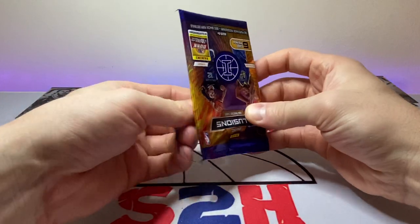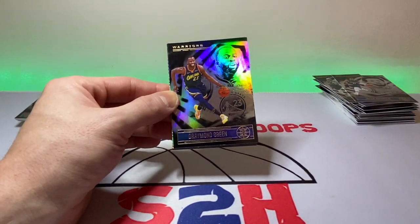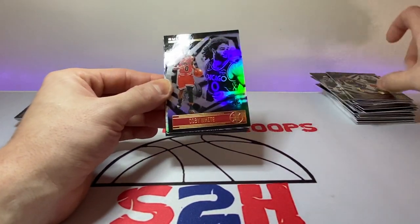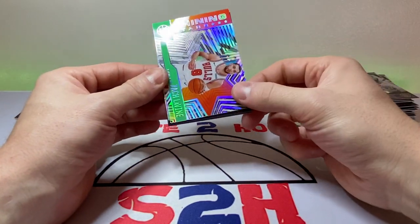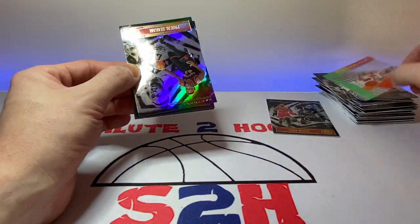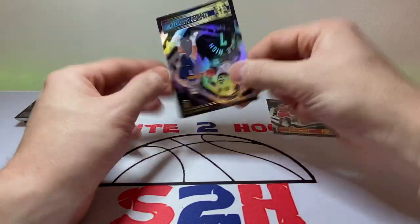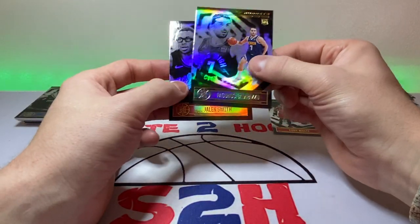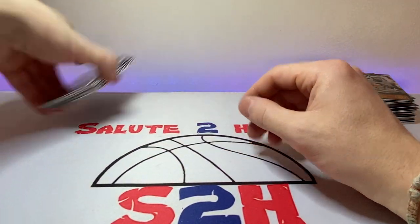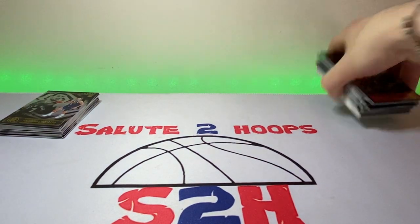All right, last pack — time is looking good on the video at around 10 minutes. Draymond Green, another Kobe White, Shining Stars. Zach LaVine acetate — that's a pretty dope card. Pascal Siakam, Facundo Campazo, and Jalen Smith. Sweet — that was a pretty fun rip; I'm not gonna lie, love a little bit of Illusions every now and then.